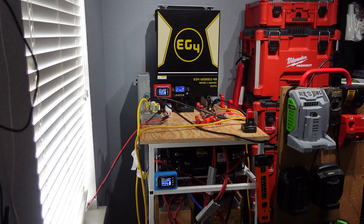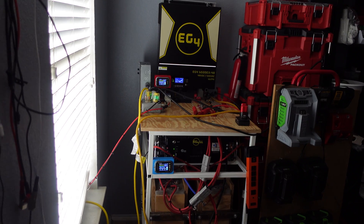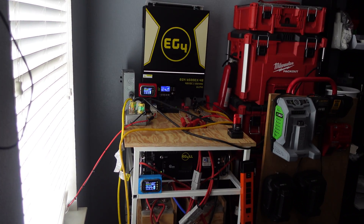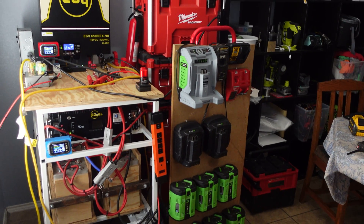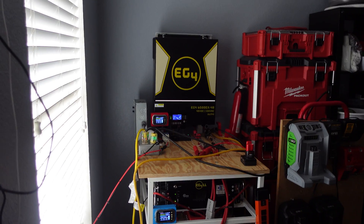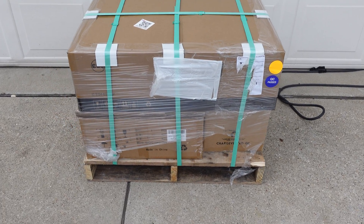With this system I've been able to run two mini splits super consistently, as well as running my mini split all night to cool my bedroom. I've also been able to charge any battery and handle any load I've thrown at it. It's been great — definitely not knocking this setup, just time to upgrade. Let's see what the next thing's going to be.